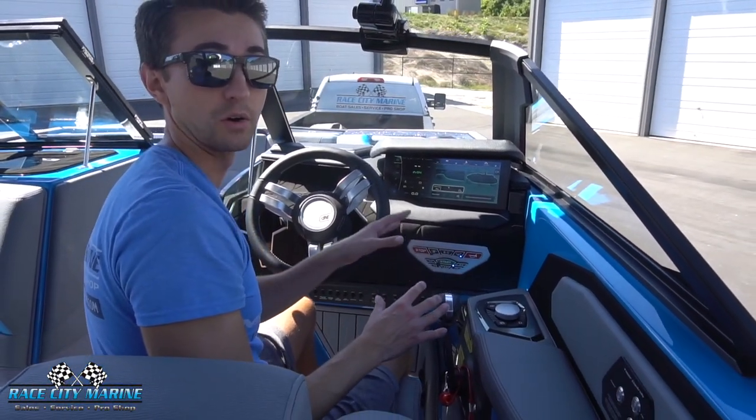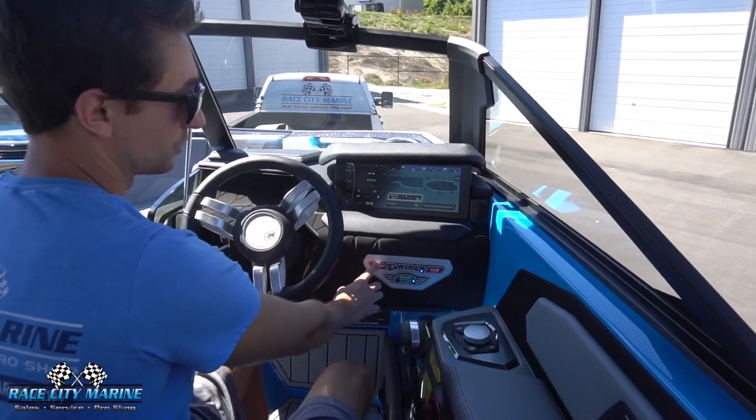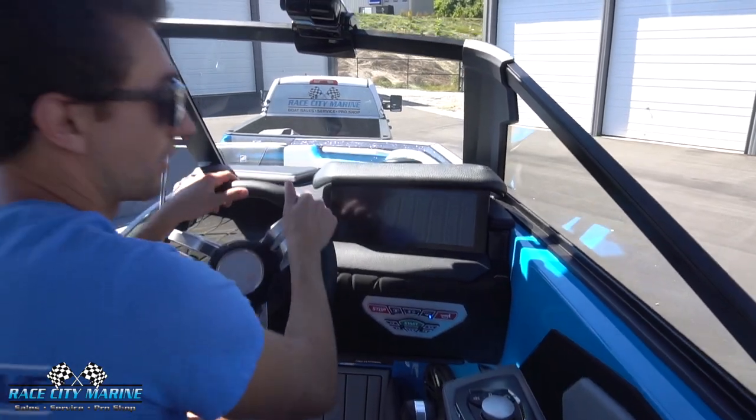We have your main control panel right here to start and stop the boat.